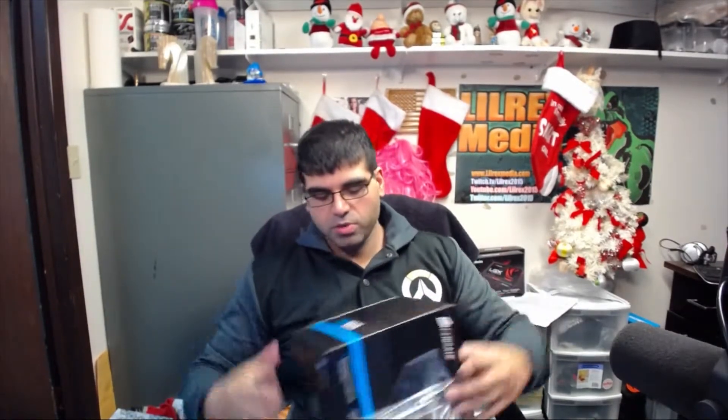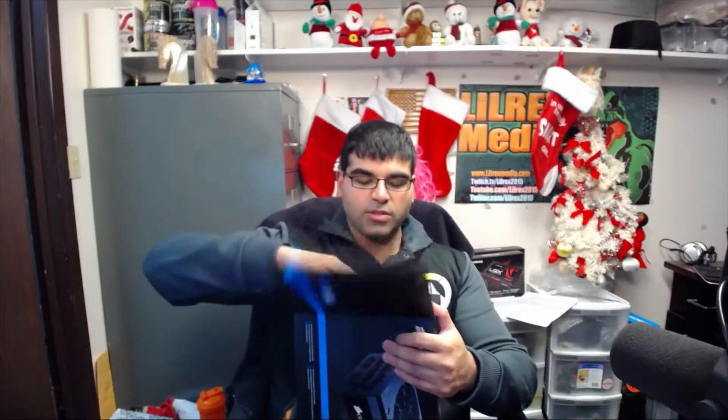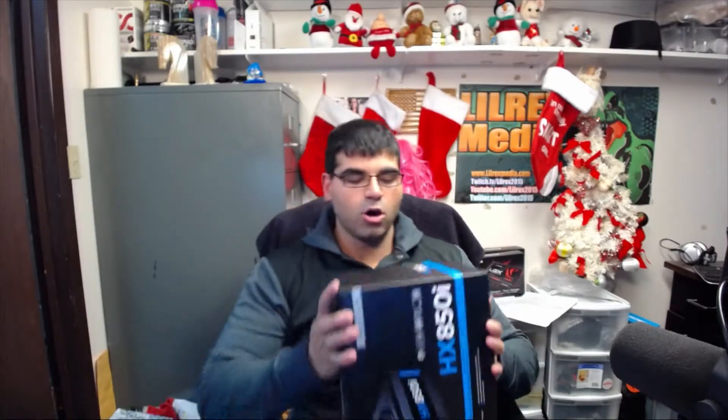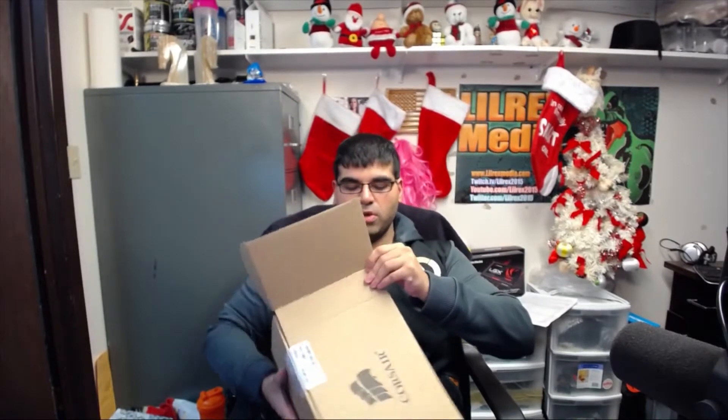So let's crack this baby open and see how it looks — I can tell you right now it is heavy. I actually already own an i power supply, I own an 860i for my X99 system. Now this one, unlike the HX850 which I originally had which was semi-modular, this one is fully modular. What that means is all your cables are not tied directly into the power supply — they're cables that you can plug into it.